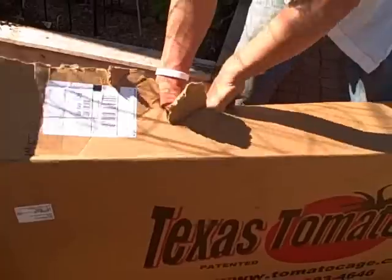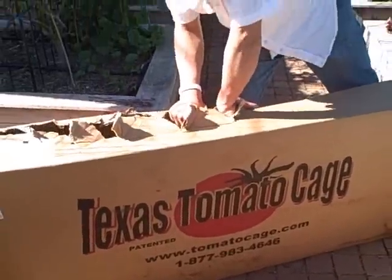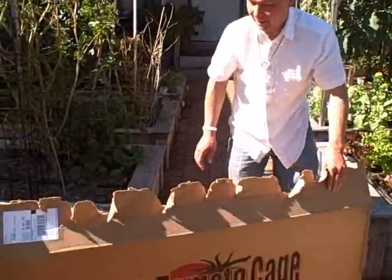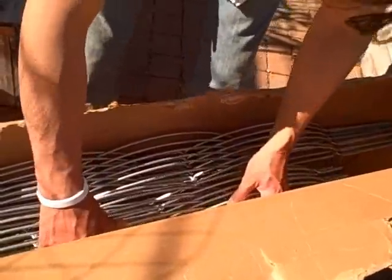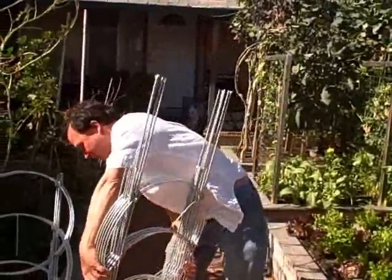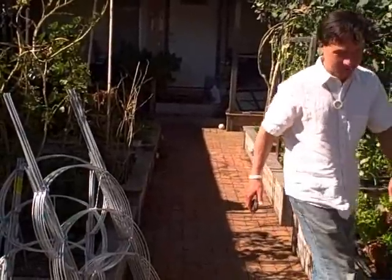These are serious tomato cages. If you're really into gardening, I really like these cages. Opening the box — they're zip-tied together in bundles. Let me grab the bypass pruners to cut these open and check them out. Good for more than just trimming plants — also good for cutting zip ties off your Texas Tomato Cage shipment.